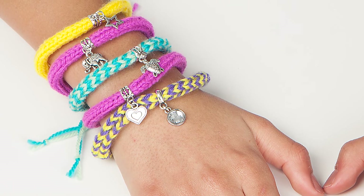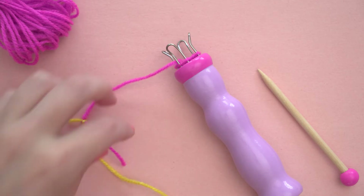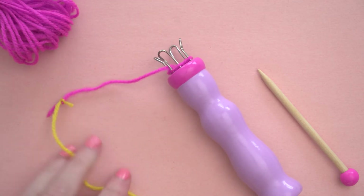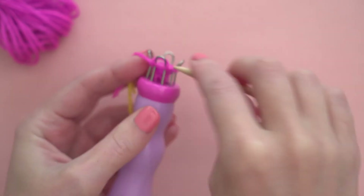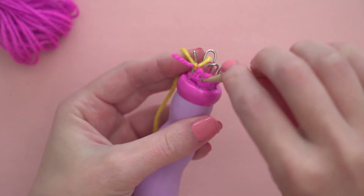You can also create multicolored bracelets two ways. First, to create color block bracelets, just knot your working yarn to another color and trim the tails short. Continue stitching like you normally would, and when you work the knot, be sure to tuck the tails towards the inside of your work.